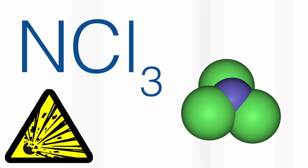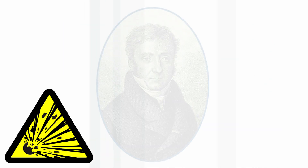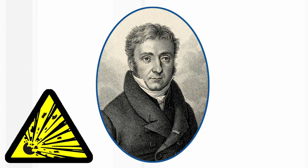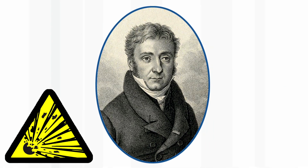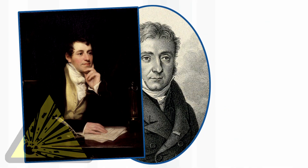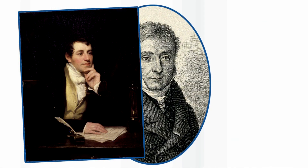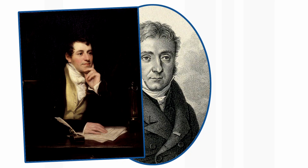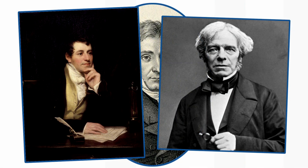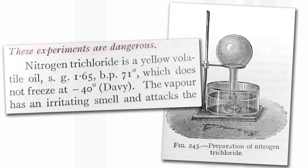The chlorine compound, nitrogen trichloride, is a liquid and is far worse. The French chemist Pierre Dulong, who discovered it, lost an eye and two fingers — or some people say three fingers — when it exploded. And when Humphrey Davy in London was trying to repeat the experiment, he got some glass in his eye. Then his assistant, Michael Faraday, tried it and injured his hand, and one of his fingernails came off. So nitrogen trichloride is a truly dreadful compound.